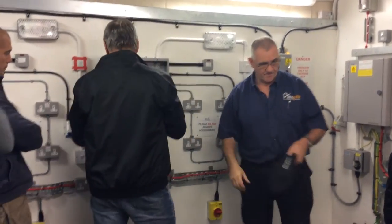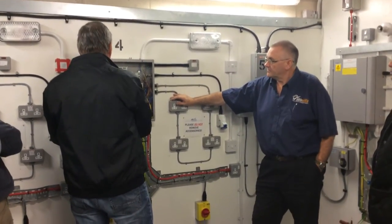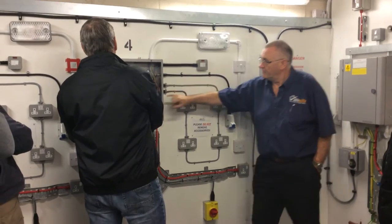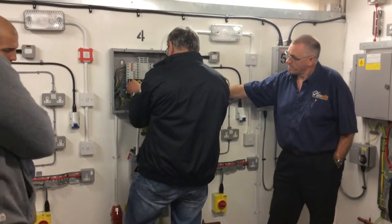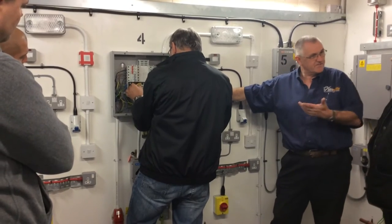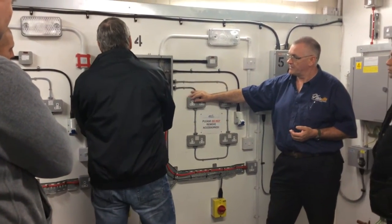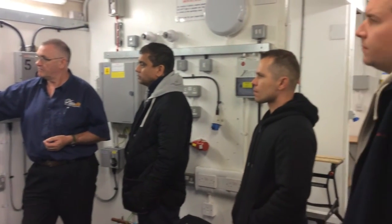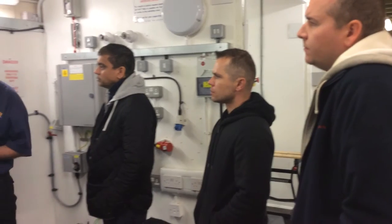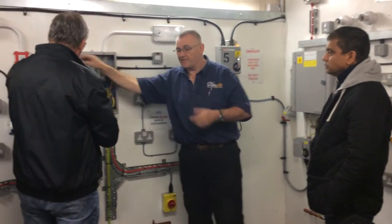So if you link from the other terminal to line one. Remember, we've made all this safe, so we know that's safe to touch. And then how would you complete the link? Switch it on? Yeah, so turn that breaker on. This doesn't matter whether it's on or off, but you might as well have it off.